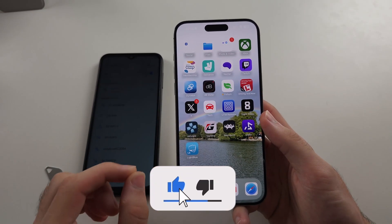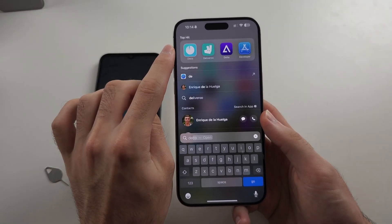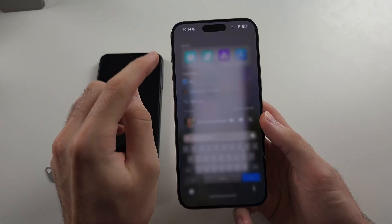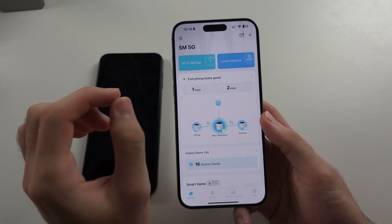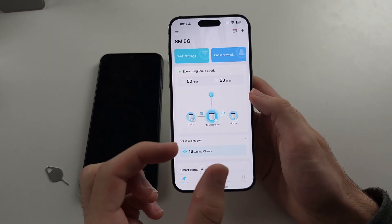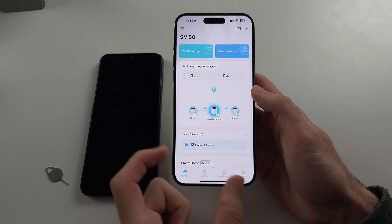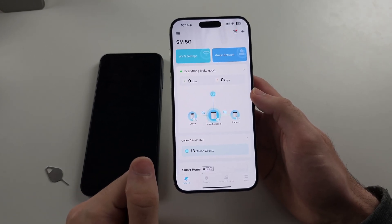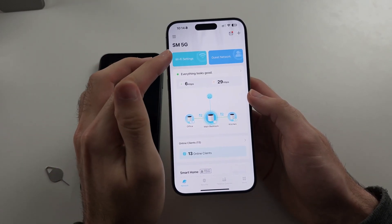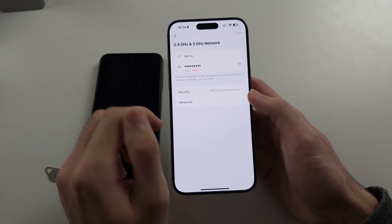So first thing is we need to log into our router. I just need to get the app for my router, make sure I'm actually on the Wi-Fi network, and then it's just going to let me log in. You may not have an app for your router, so on the back of the router itself it gives you login information. When you're on that router, you can go to that website and it will let you log in. Once we are logged in, we need to locate the channel, typically in the Wi-Fi settings or network settings.